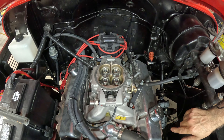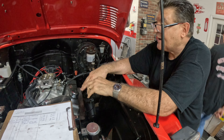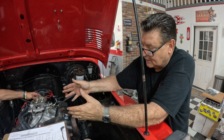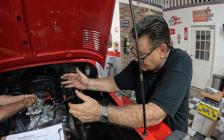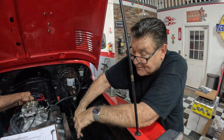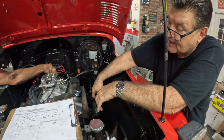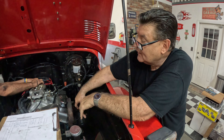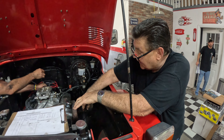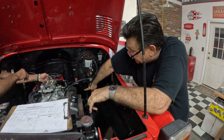We're going to put a Holley 600 CFM carburetor on there — that's all you're going to need. For those of you wondering how to select a carburetor for your application, it's all about your specific application. She's a bone-stock 350 Chevy. This driver's-side dipstick is an indication — it's an earlier model, somewhere around 1980 to '82. Around that era they went to a passenger-side dipstick, and that tells you something about the block.